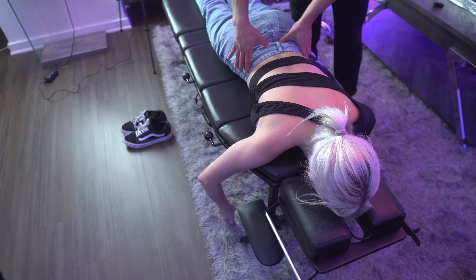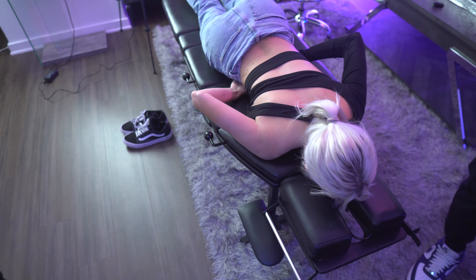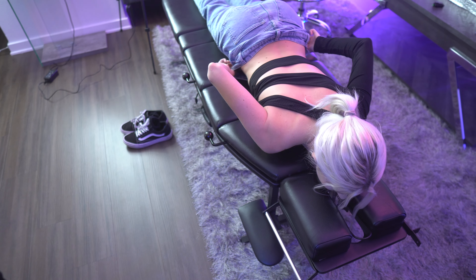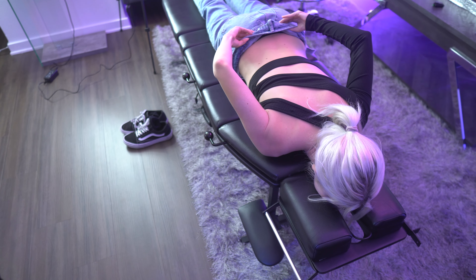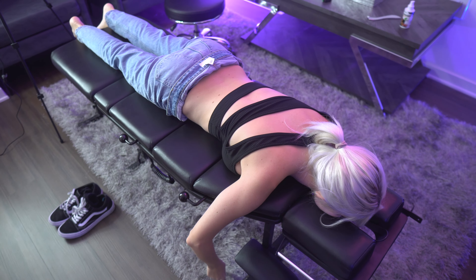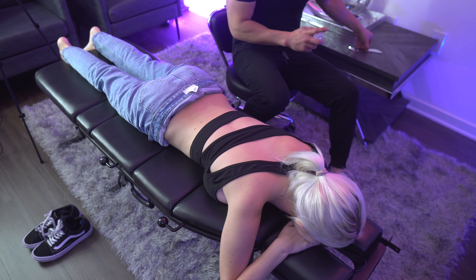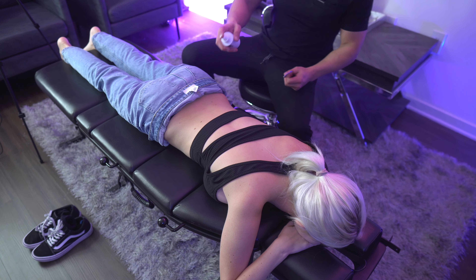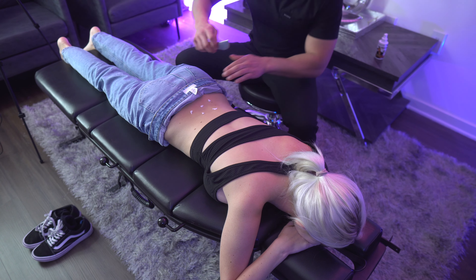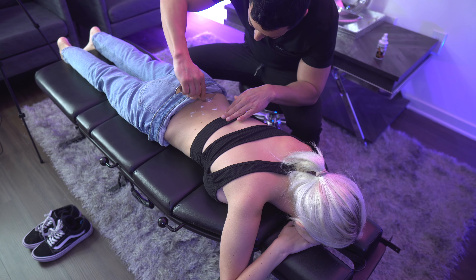I'm looking at it — you do have some muscle issue right here. Just kind of bend this down a little bit, like that. I can go right here. You want to do that? Yeah, we can. Let me grab my little adapter over there. This thing might be a little cold — I'm gonna put it on you. If there's any pain let me know. I'm just getting it on there so there's less friction.